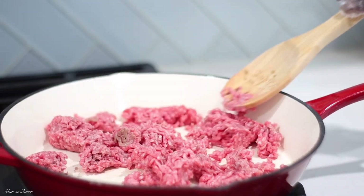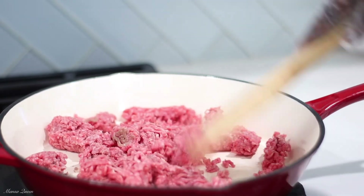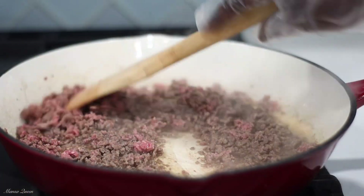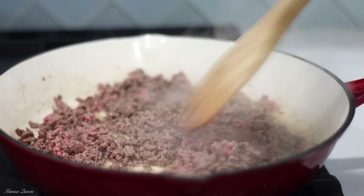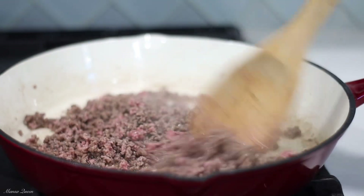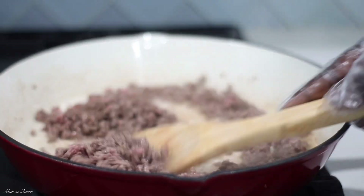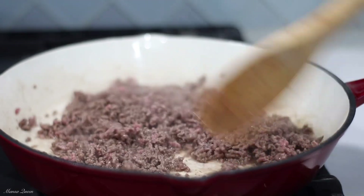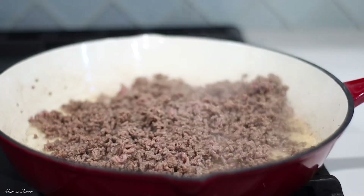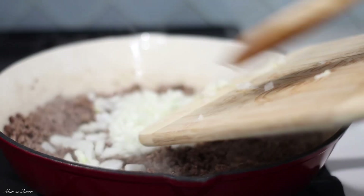You're going to be assured of maximum flavor. In case you're using lean meat, you can go ahead and add a little bit of oil in your skillet. As you can see, my meat is beginning to brown and cook nicely. You can see the fat that rendered from the ground beef — that is all I'm using to cook. You do not need to consume so much fat, so I did not add any vegetable oil.